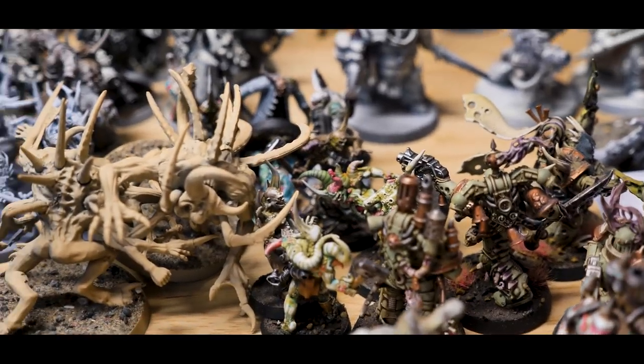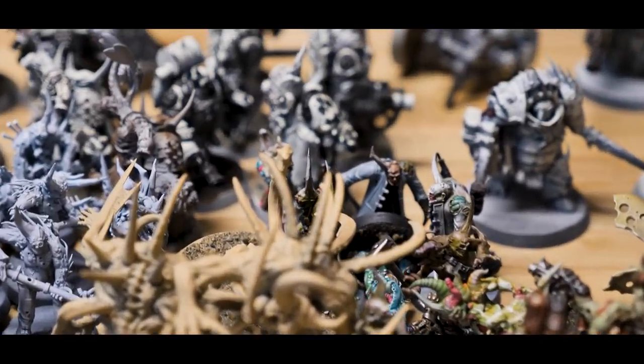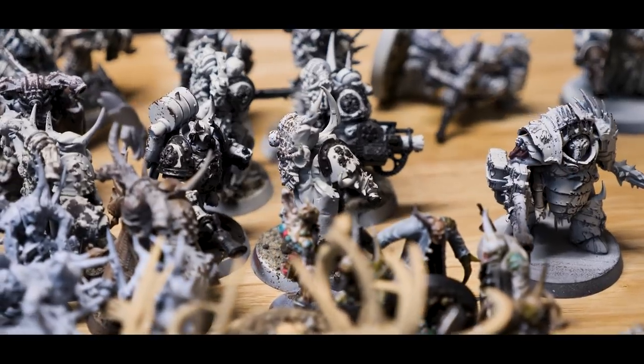Too often I let larger projects stand in the way, and not today my friends. Today we are going to paint a space brain, and for no other reason than because I want to.